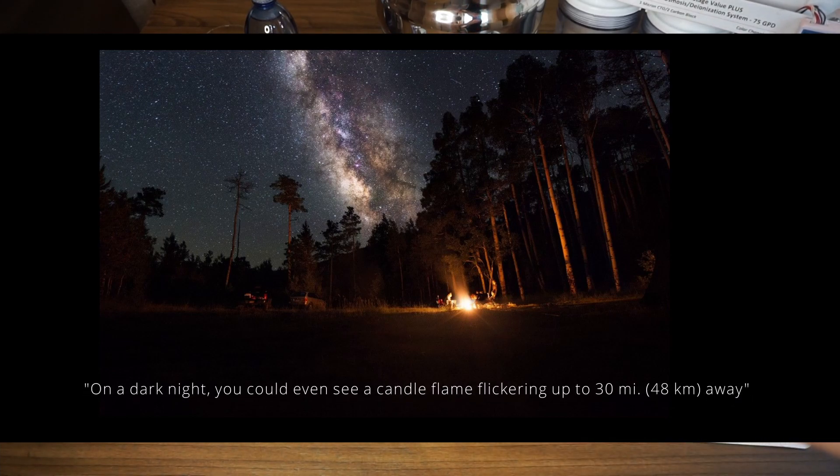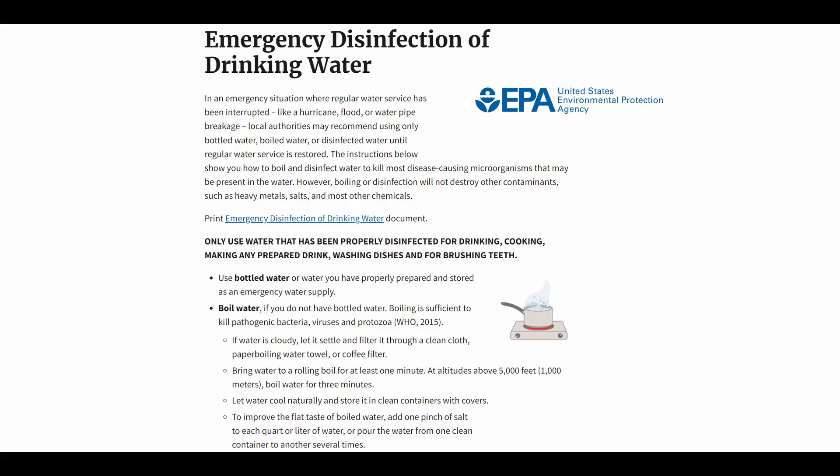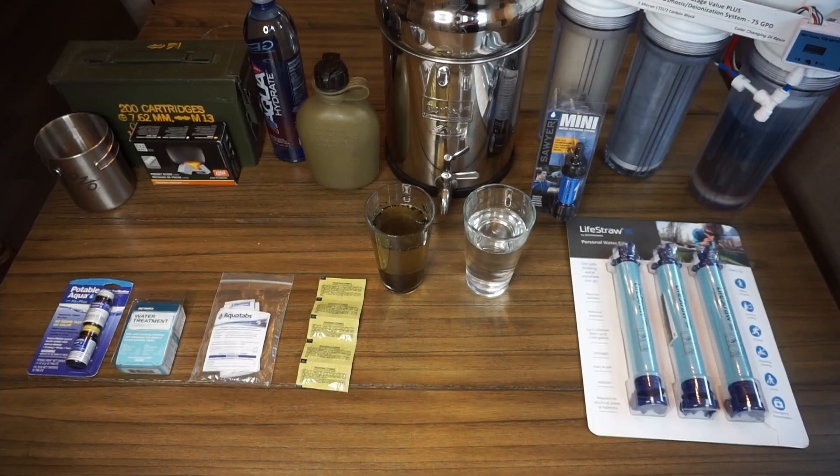So everything else besides boiling is a lot more discreet. Since you're waiting for the water to get to either 212 degrees Fahrenheit or 100 degrees Celsius, you're also going to have to wait a while for the water to cool off before you can actually drink it.